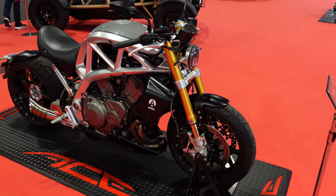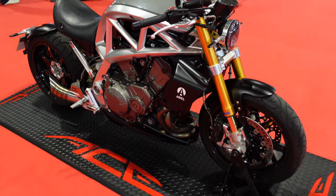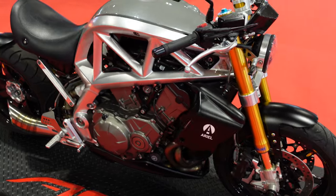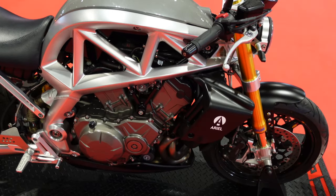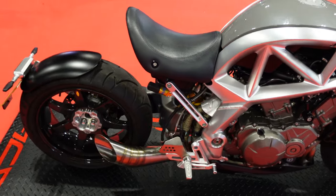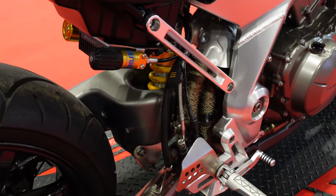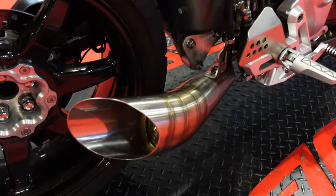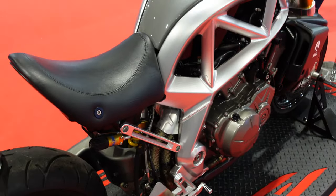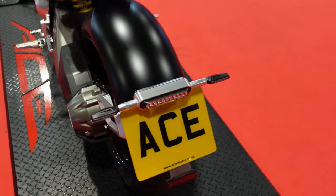So this is the first of the Ariel Ace bikes. This one is a little bit more conventional than the other one — it's got a conventional fork on the front end. Just look at the engineering on here. I think it's based around a Honda 1300 V4 that's been quite heavily tuned — I think it's about 175 brake horsepower. That exhaust there really is just a work of art, and everything from the pegs to the pedals to that seat, even the number plate holder at the back, is a sight to behold.